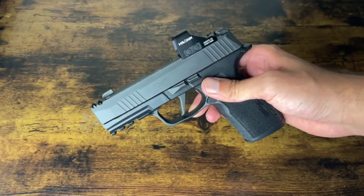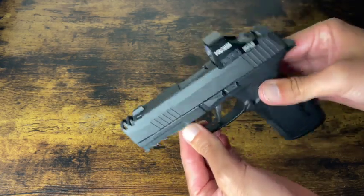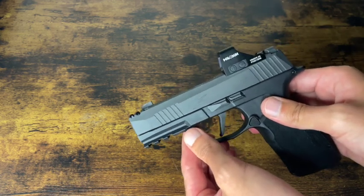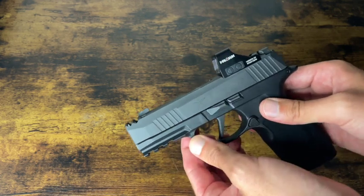Hi, what's up guys? Welcome back to the channel. It's the MozaDude here. Today we're going to be showing you how to disassemble and reassemble your 365X macro. This works for both the XLs, the standard 365s, and the X macros.